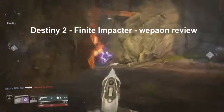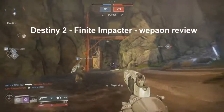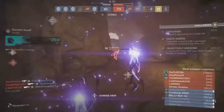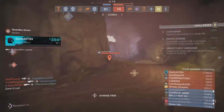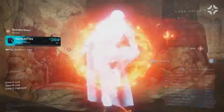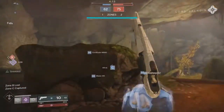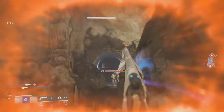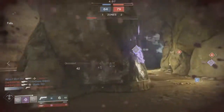This is the Destiny 2 Finite Impactor weapon review. This is a 140 rounds per minute hand cannon from the Iron Banner — specifically the last Iron Banner of Season 3. I'd say this hand cannon is pretty cool. I got this one straight off of Lord Saladin, and it's pretty cool. I like it.